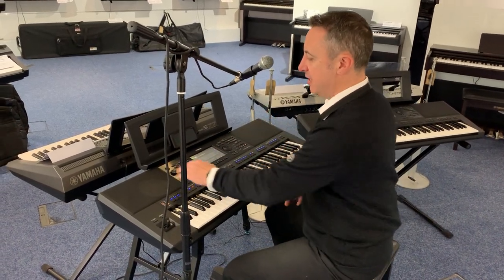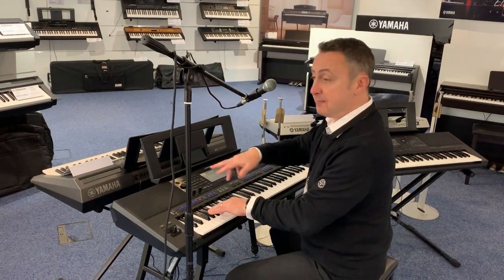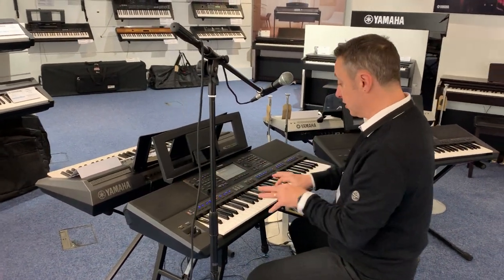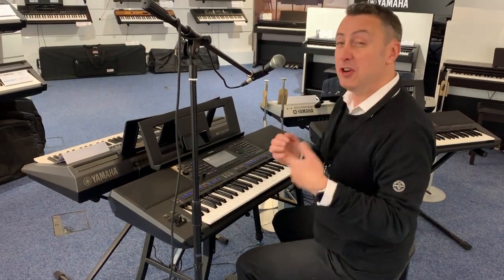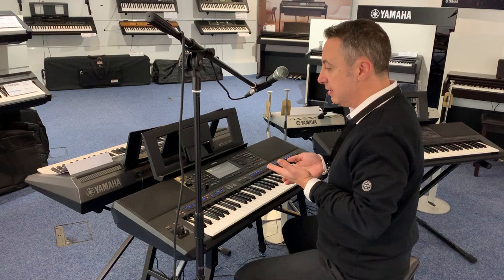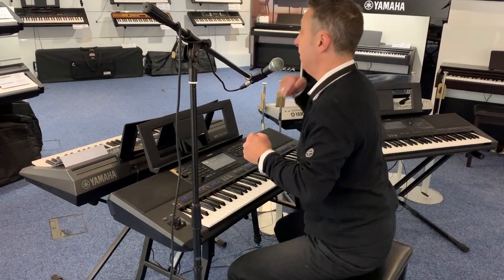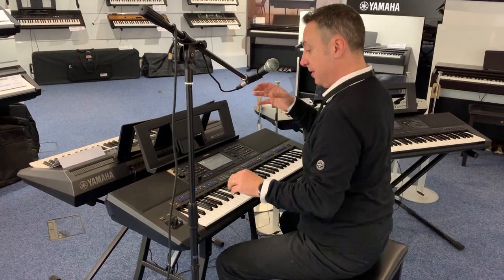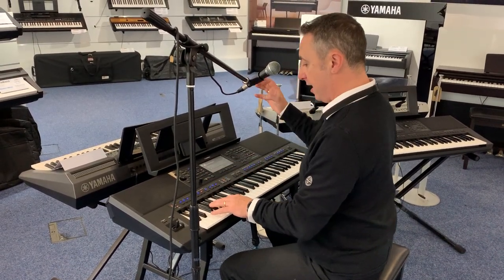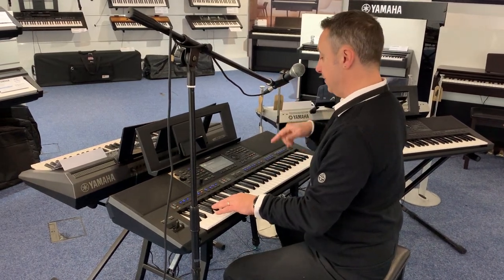The chord looper is brand new for this keyboard. Basically what it means is you can play some chords in, have them repeat, whilst your right and left hand are free to do whatever you want. You can switch that on and off during a piece as well, which is great — so if you wanted to repeat a chorus or a verse, or stand up and sing and then go back to it, you can. Brilliant.